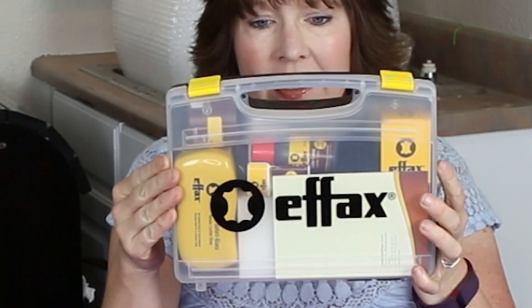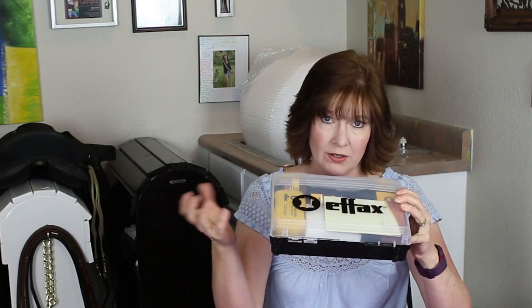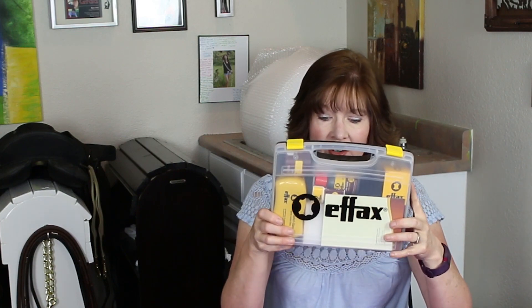When you're showing your horse, you need your tack to look perfect — no dust, nothing — it's got to look as awesome as it possibly can. I found a really neat product, originally on Dover Saddlery, but after a little research I found it on Amazon even cheaper. This is the FX leather care kit, and I really like it because it comes in a handy little box with everything contained inside.